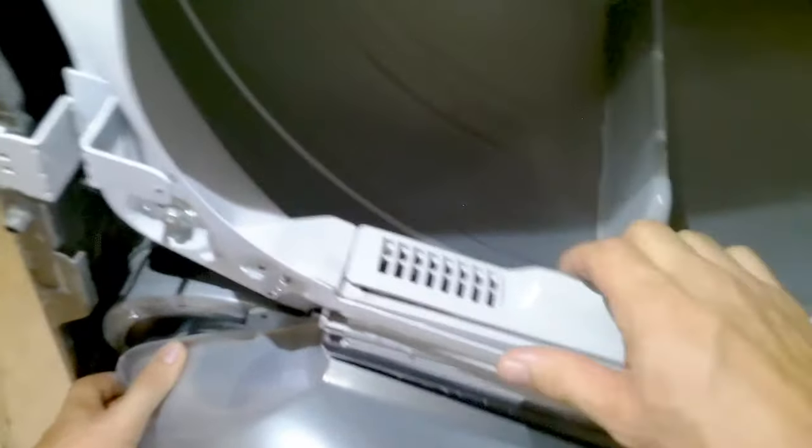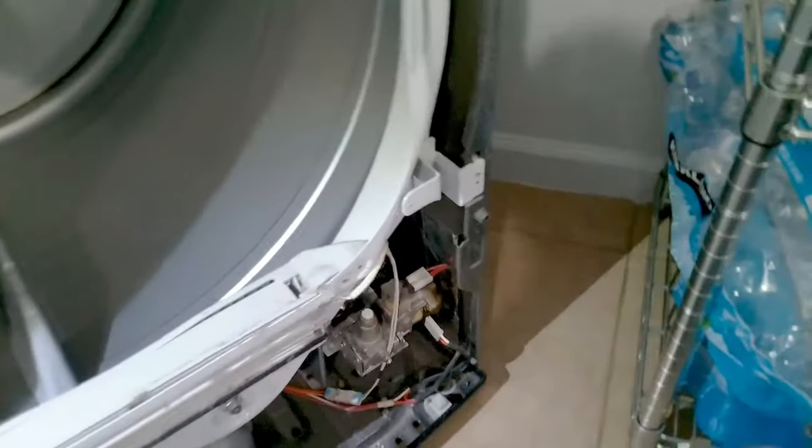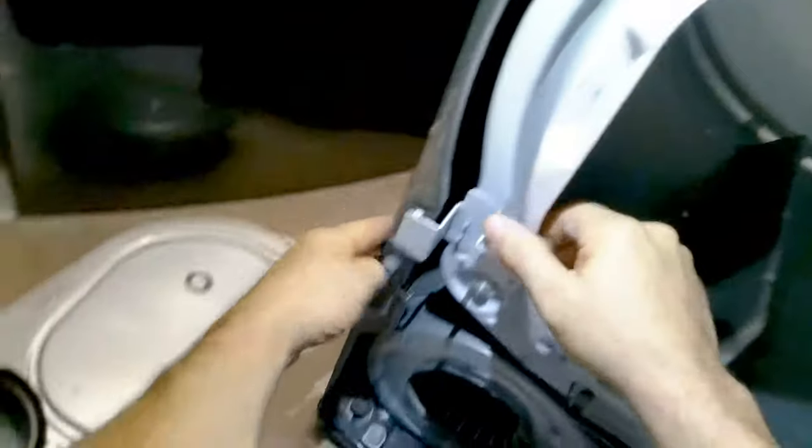Once you remove these screws, remove the filter and pull the blower housing straight off. You can turn the blower just to make sure there's nothing caught up in there. If you have a lot of lint caught in your blower housing, I recommend cleaning that — it will help your dryer dry clothes faster and more efficiently. Then slip the front housing straight up and out; it's clipped into the main housing of the dryer. Disconnect the dryer sensor, which is still connected to the front housing.